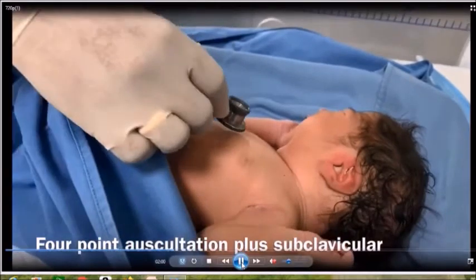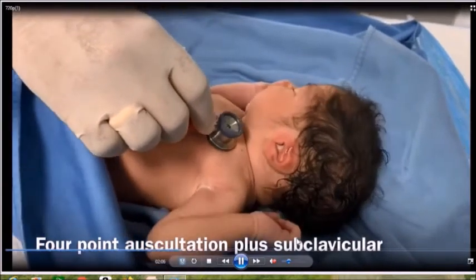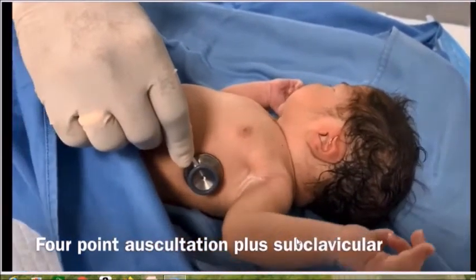For cardiac auscultation, listen at the mitral, tricuspid, pulmonary, and aortic regions, and in newborns also the subclavicular region. A PDA murmur is sometimes best heard there.